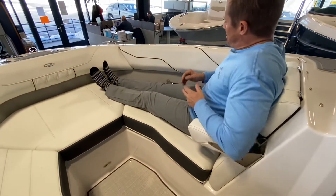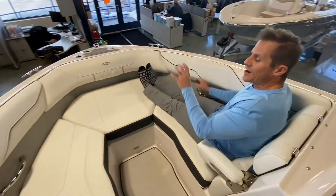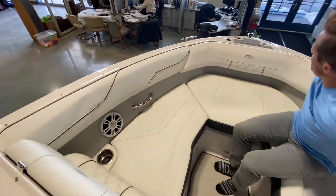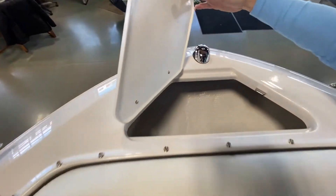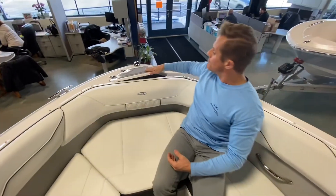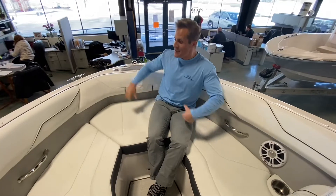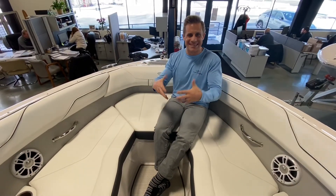There's a stainless steel grab handle nicely located, and an anchor storage locker — which in this class is unique. Having a dedicated space up here for an anchor is the perfect size. Some competitors dedicate a huge area for anchor storage, but you don't need that much, and doing so sacrifices square footage for people to sit.